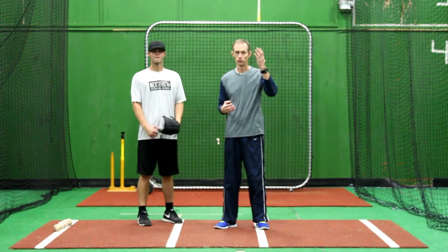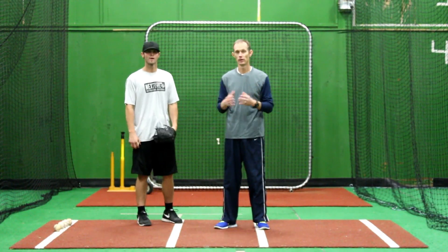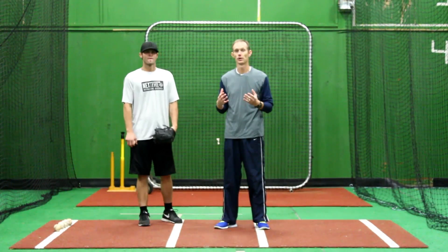Now the last way that we're going to show you how we do it — again you've got total freedom. There's a hundred different ways that you can shape this drill, but we're going to talk about separation.